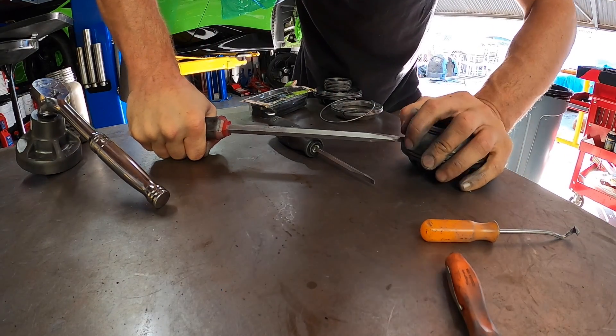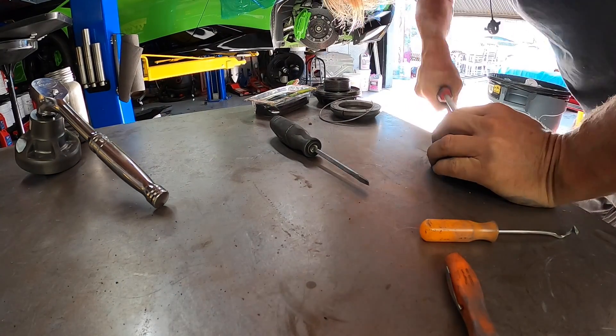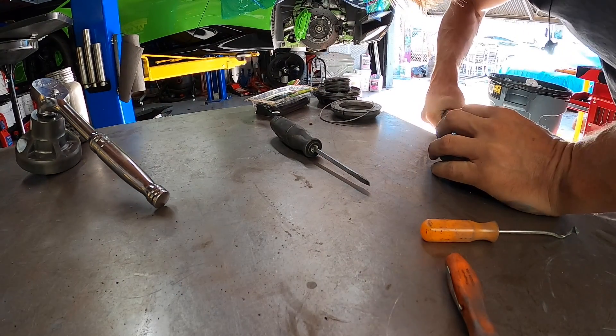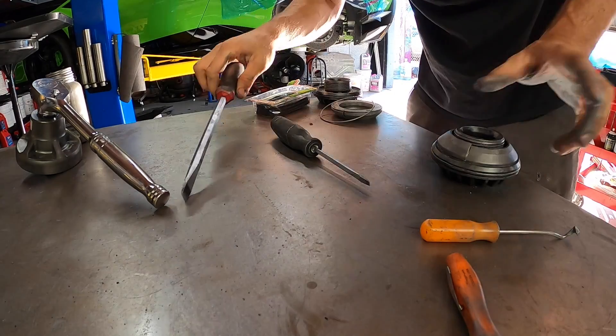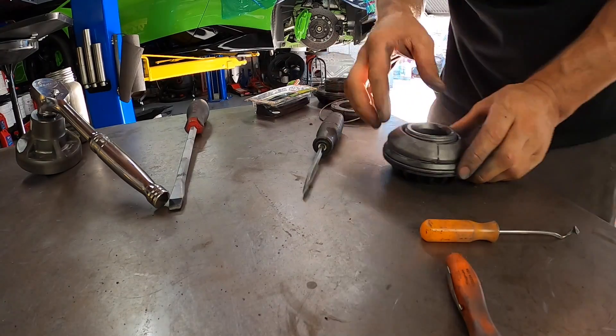Once the screwdriver is in there, just kind of twist a little bit — it's going to help lift this thing up. Work it up and it'll get to a point where it will stop going back down. Then you can go the rest of the way around and it'll pop right out of there.